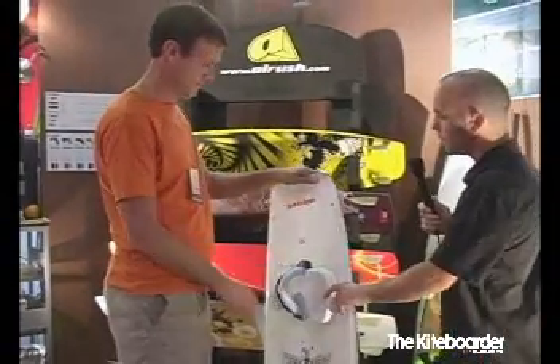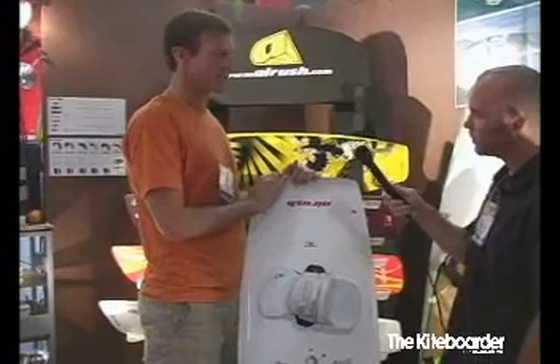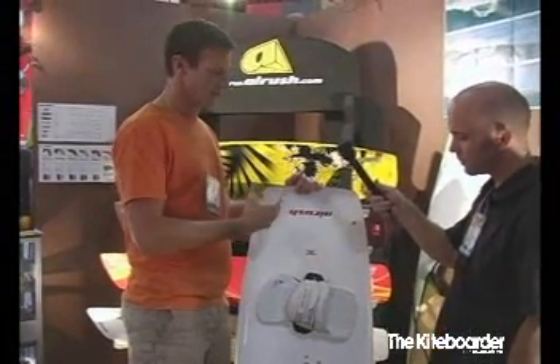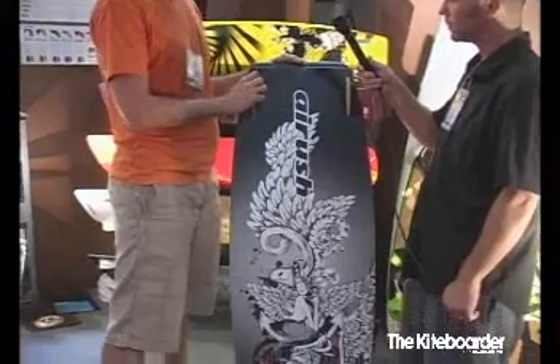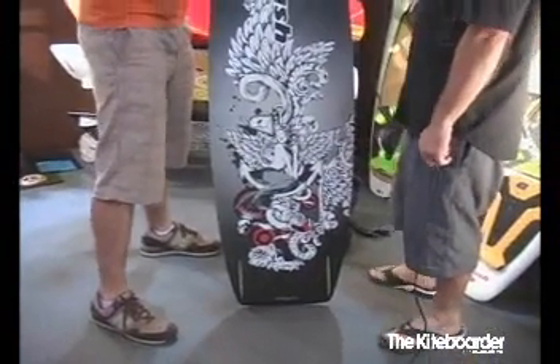What rider would this board really appeal to? We try to make a board that's versatile for competitions, easy to use, and has performance in less than perfect conditions. We run a double concave bottom with flip tips — it makes the board a lot easier to do things on, easier to ride, easier to throw around.